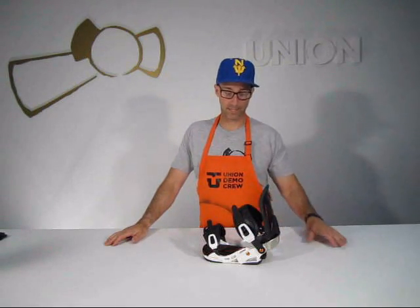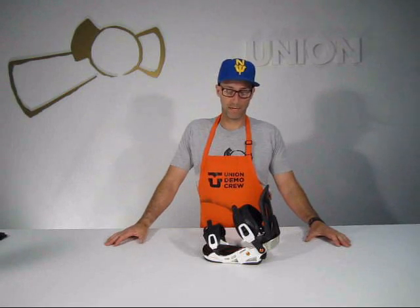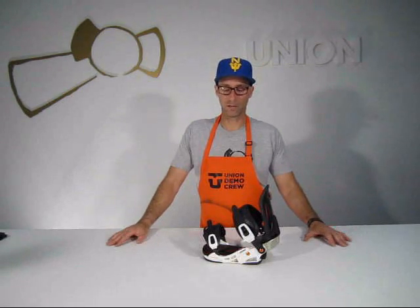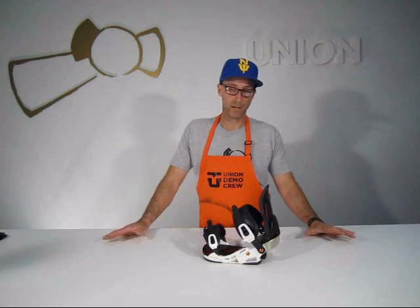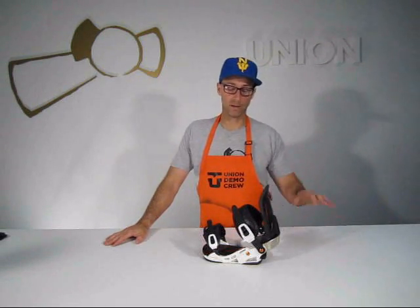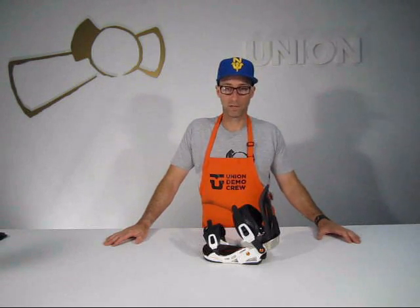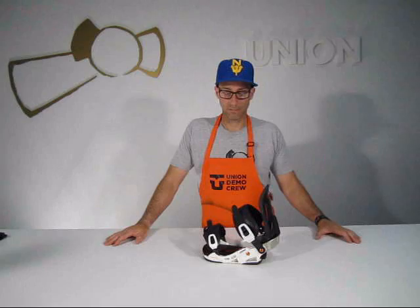Blue from Kappa calls this binding a game changer — really a binding with a ton of control and a ton of response underneath your feet. It's not cheap, coming in at $399, but for that you get all of this and you get to tell everyone you have the lightest binding on the market. Force MC from Union.